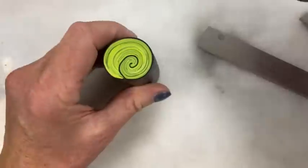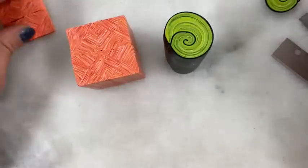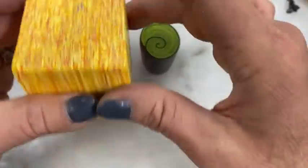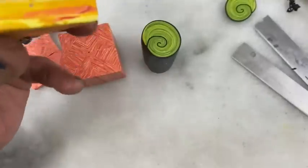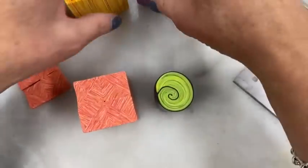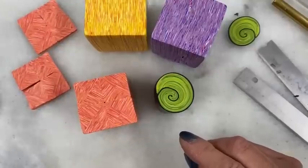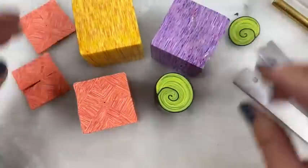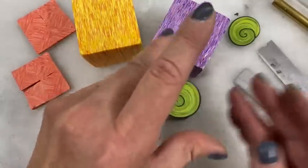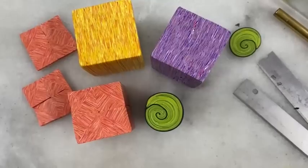That's it for today's tutorial — just a few ways you can take your basic starry night cane and create other canes to use in your work. Thanks for watching. If you liked or learned anything, please subscribe and push the like button. I'm going to continue our journey with starry night canes — making more projects, probably pins and beads and all kinds of neat stuff. Until we meet again, I'm Donna Cato. Thanks and bye.